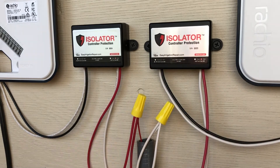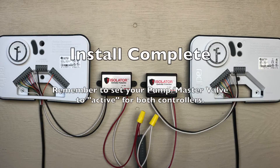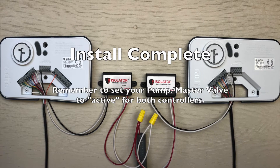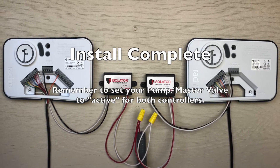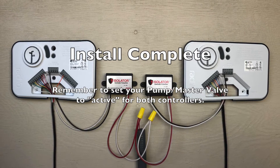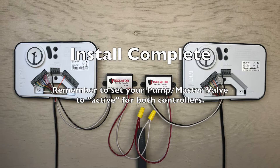And you're done! Once installed, isolator will automatically protect your controllers every time they water. No additional programming or maintenance is required. If you've not already done so, remember to make sure your master valve is set to on. With the Rachios, you can do this in the initial setup or go back into the settings to make this change later.